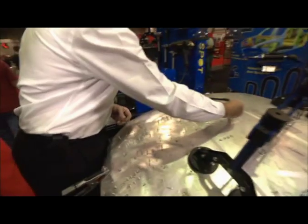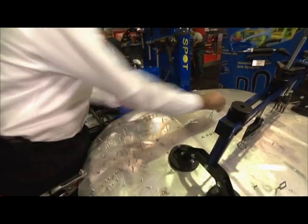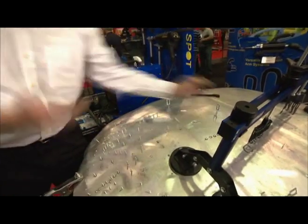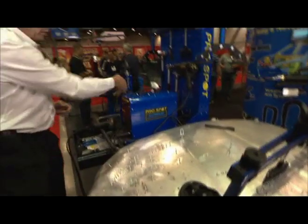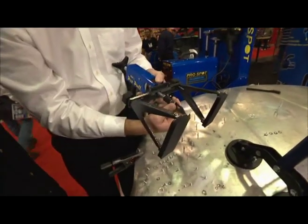This pulling eye threads on top of the stud. And now you have a method of actually pulling the dent out. We have different ways of doing that. This is the ProPull, which is a single pull station.